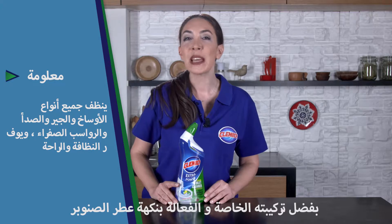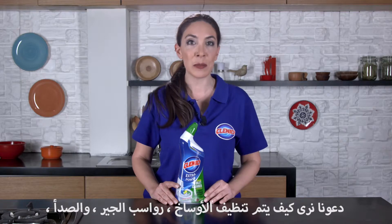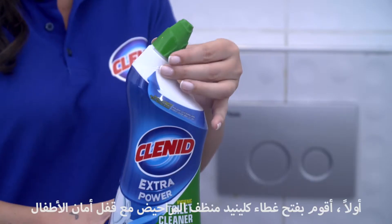Thanks to its extra powerful special formula with pine fragrance, let's see how the dirt, lime scale, rusts and yellow stains on the toilet are cleaned.